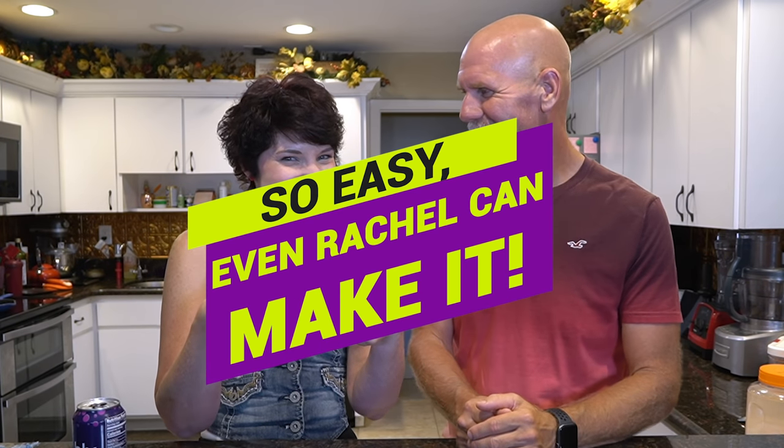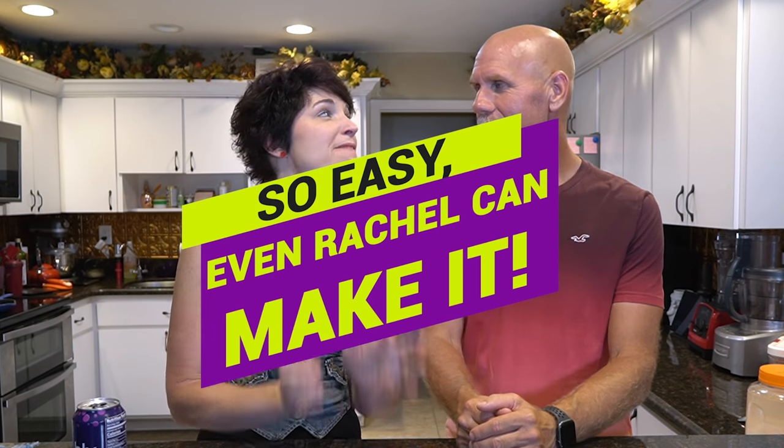Today's video is all about mug cakes — specifically a cinnamon roll mug cake. I actually love cinnamon roll mug cakes; they're delicious. This is a really easy recipe to make — so easy that even Rachel can make it. I've been making this for almost two years. I came up with it a while ago and have tweaked it a little bit, and it just keeps getting better and better.